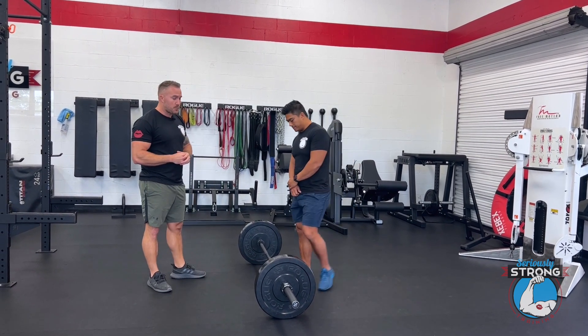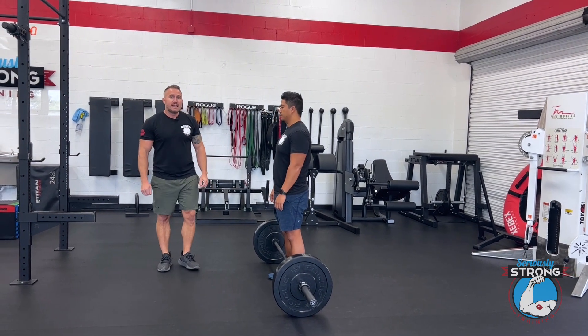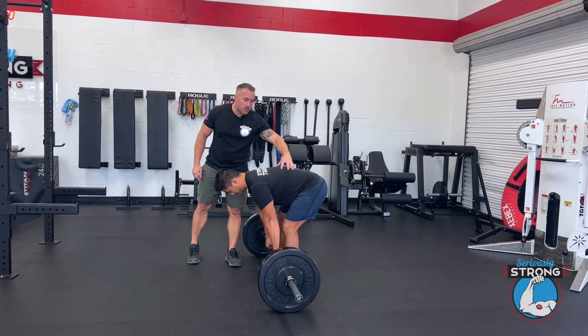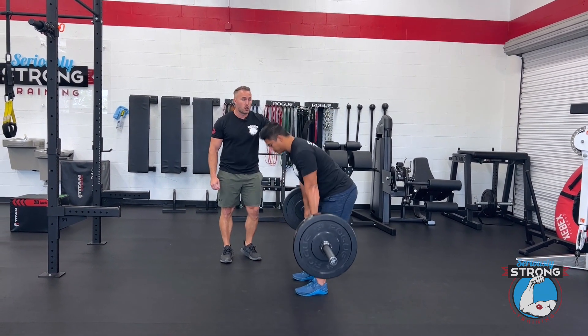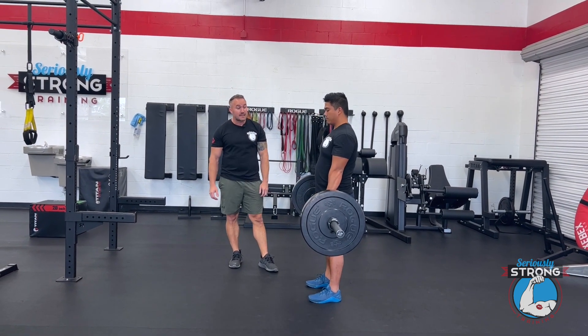Andrew's going to step up to the bar, get all the way up on it, and grab just outside of his legs. His knees are going to be almost straight and all the motion, as much as he can, is going to come through the spine. He's going to be rounded through here and just lift it up. When he goes down, he's going to curl through the spine a lot. And that's it — that's the whole exercise, it's pretty simple.